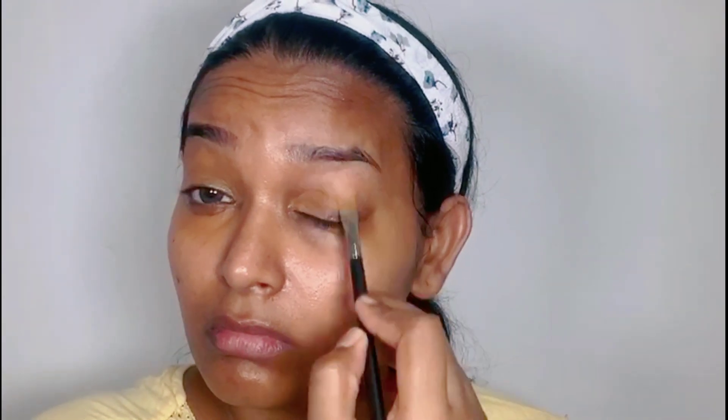First I'm using a flat brush to apply the orange corrector, and later I'm going to use my finger to blend. You can even use a beauty blender or brush to blend the corrector. However, personally I prefer to use my fingertips to blend, because the heat at the tip of my finger can push the corrector into the skin.